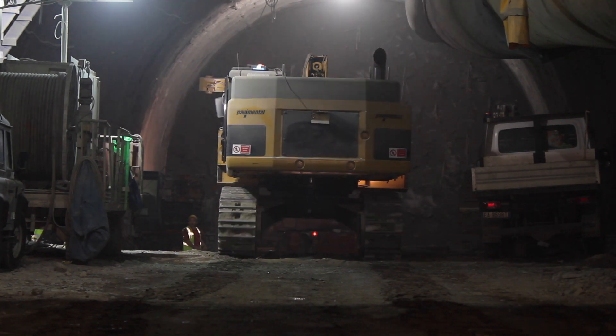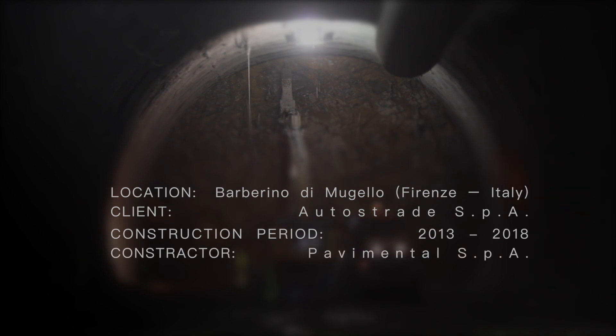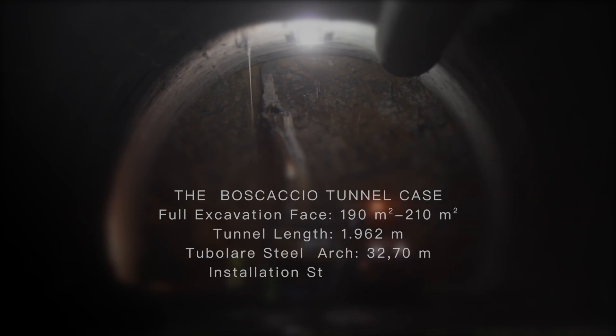Immediate and effective primary support of an open-face excavation using excavators in soft ground and drill and blast in hard rock conditions is a vital concern for the safety of the workers and the management of ground deformations.